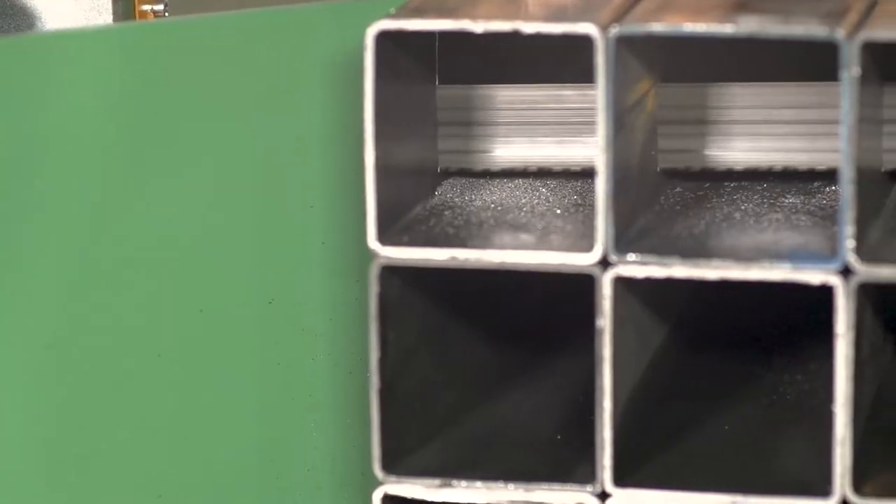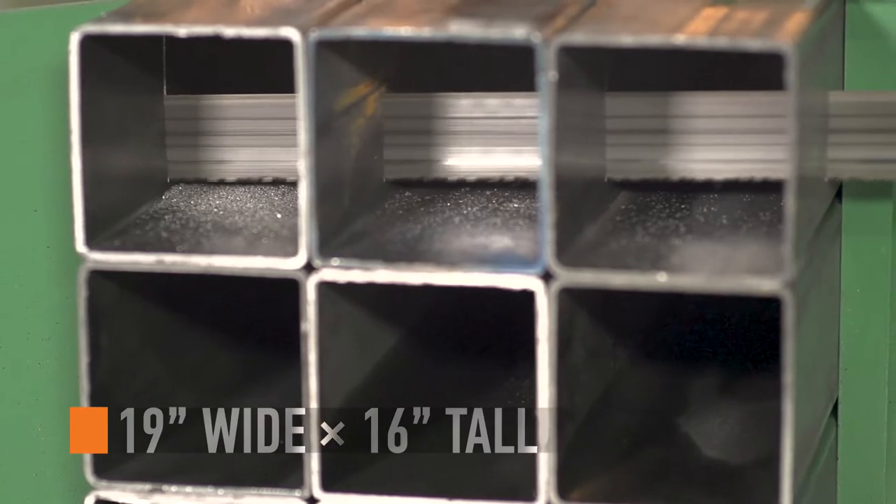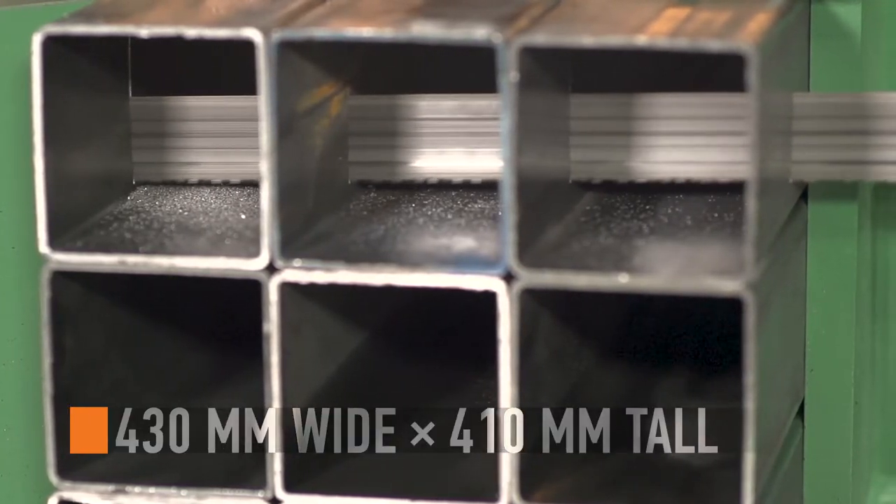Process individual stock and bundles of material such as square tubes up to 19 inches wide and 16 inches tall in the single stroke of the saw.